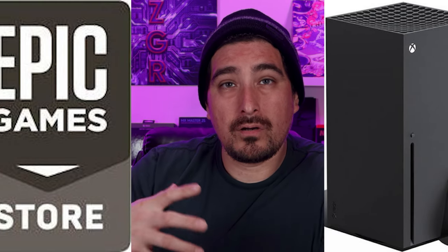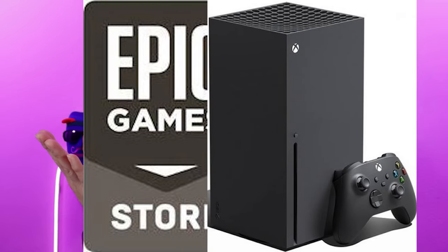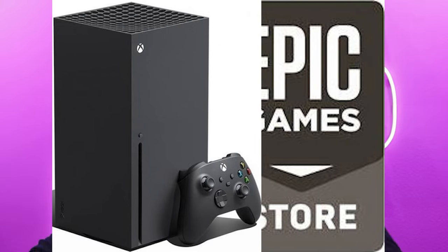That model is getting harder and harder, especially by Xbox's own hand with Game Pass. Game Pass is a cheaper entry fee into gaming, and while some people do convert to buying games, the vast majority probably don't buy a game they played on Game Pass unless they absolutely love it. Now if you put the Epic Store onto Xbox, you'd get a cut of those sales — similar to what Microsoft does on Windows — but it gets complicated.